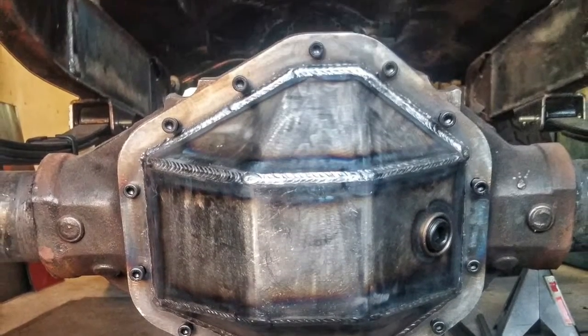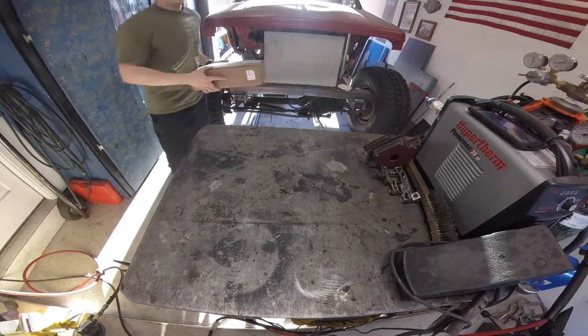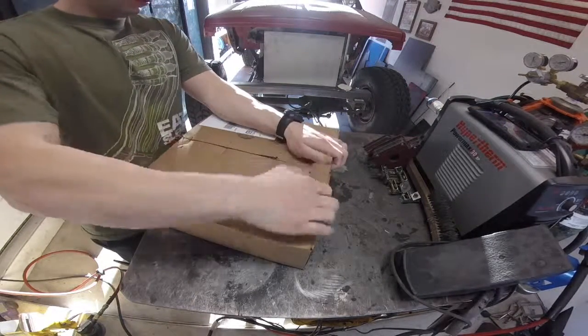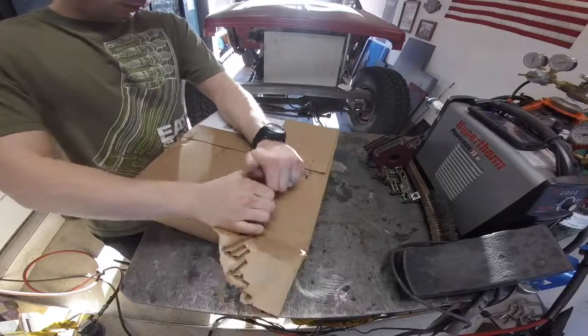What's up guys. This is going to be a short little video of a do-it-yourself diff cover from Blue Torch Fab. When you order it, it's going to come in just a box, nothing special here.